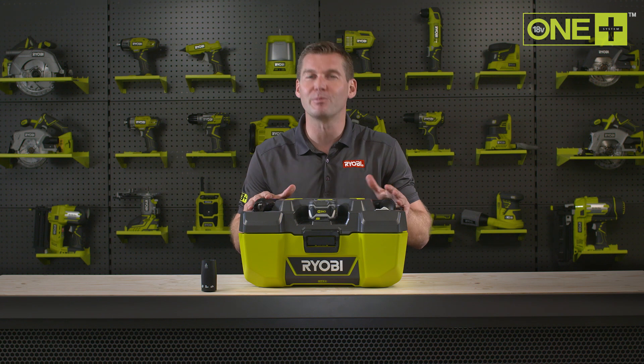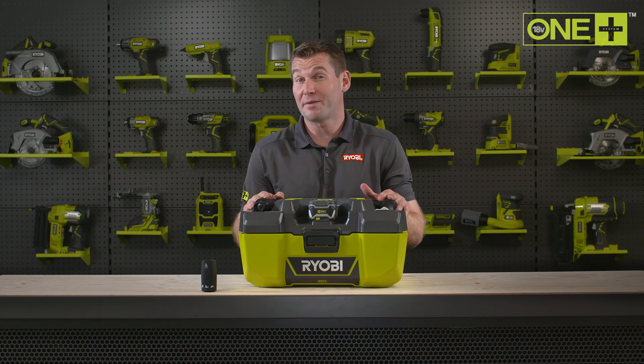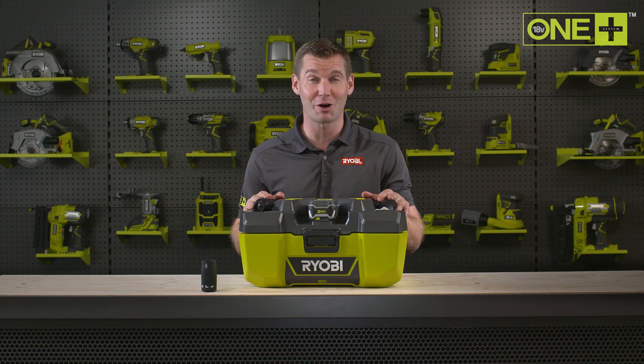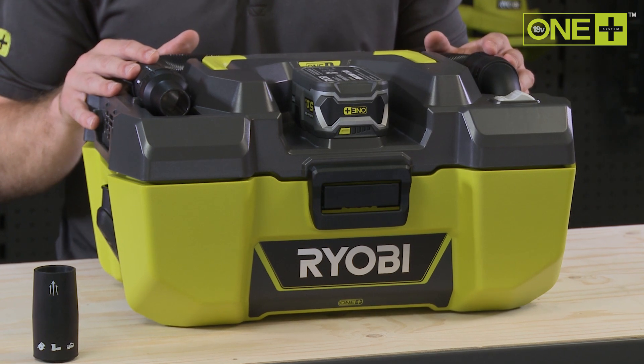This project vac is sold as a bare tool, allowing you to build on your OnePlus collection without the need to pay for additional batteries and chargers. As part of the OnePlus system of over a hundred great tools for your home and garden, this essential cordless project vac will work with any OnePlus battery.